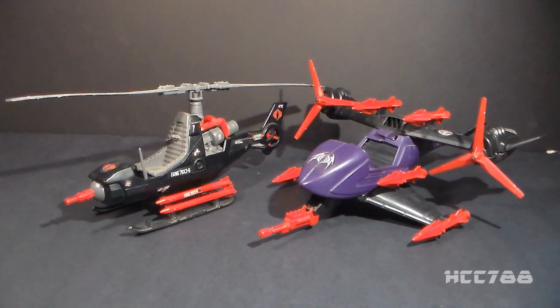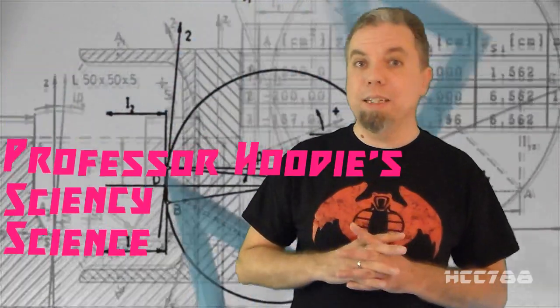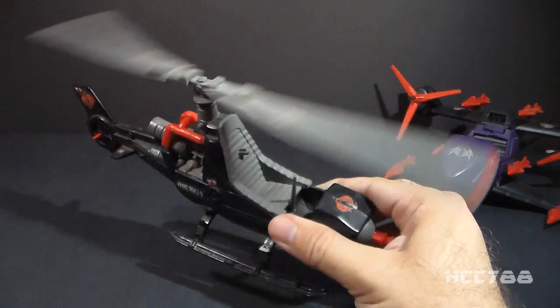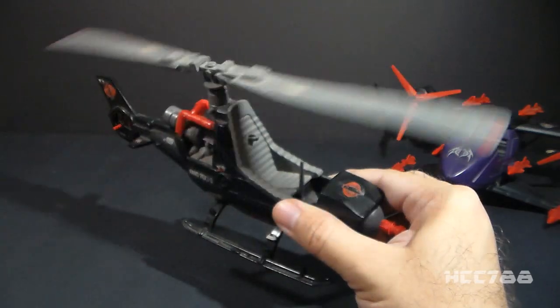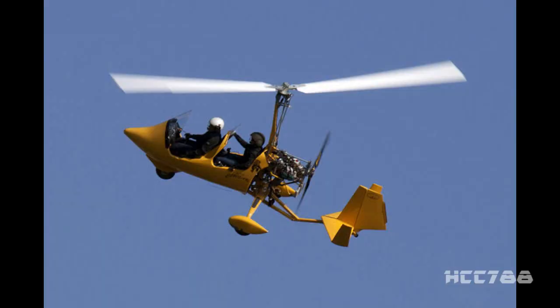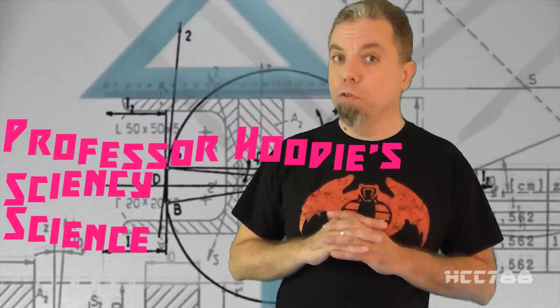What is the difference between a helicopter and a gyrocopter? It's time for Professor Hoodie's Sciency Science. The difference lies in the motor control of the main rotor disc. On a helicopter, the rotary airfoil powered by the main engine provides lift, and tilting the main rotor disc provides directional flight. An anti-torque propeller works against the helicopter's natural tendency to spin. On a gyrocopter, sometimes called an auto-gyro, there is no motor control of the rotor disc — it auto-rotates in all phases of flight, and a push motor in the rear of the fuselage moves it forward. Now you know.